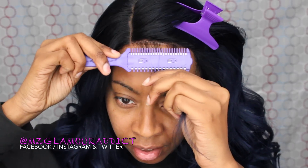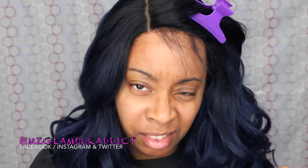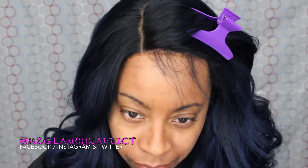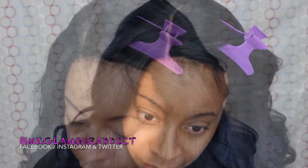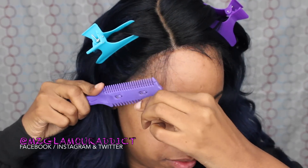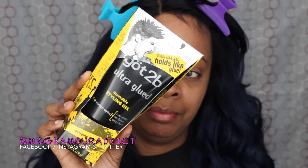I'm going to take the styling razor — look how effortlessly easy it cuts the hair. The reason I use the styling razor is because it gives a more natural cut; scissors give too much of a blunt cut and it won't look realistic. I'm going to continue that same process on the other side of my hairline — make a thin part, take the styling razor, and just shade away the hair.